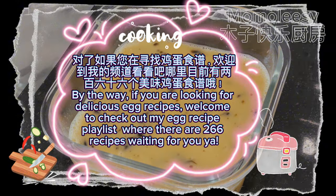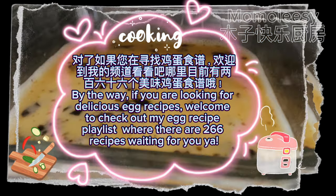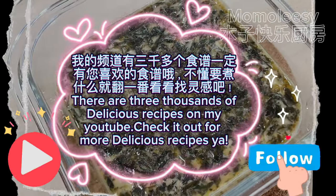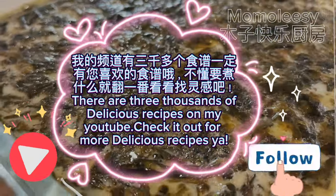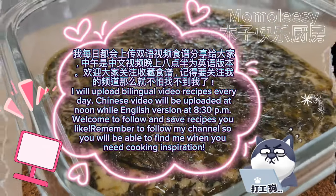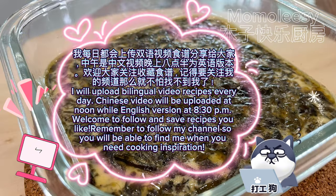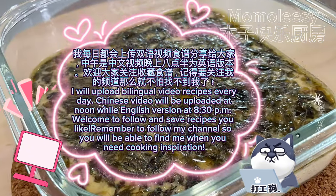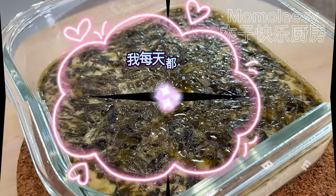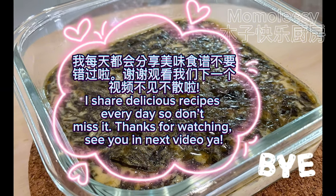By the way, if you are looking for delicious egg recipes, welcome to check out my egg recipe playlist — there are 266 recipes waiting for you! There are also three thousand delicious recipes on my YouTube channel. I upload bilingual video recipes every day: Chinese videos at noon and English versions at 8:30 PM. Welcome to follow and save recipes you like. Thanks for watching — see you in the next video!